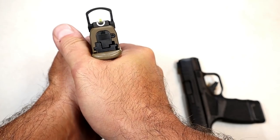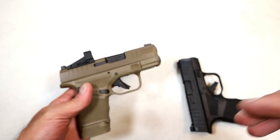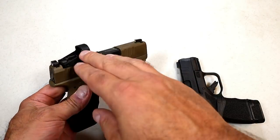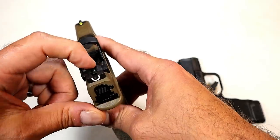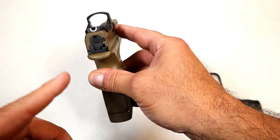That will work just fine on this Hellcat. A lot of red dots may not offer that. You can see this one here has an indentation that allows the rear sight to be used with the front sight.